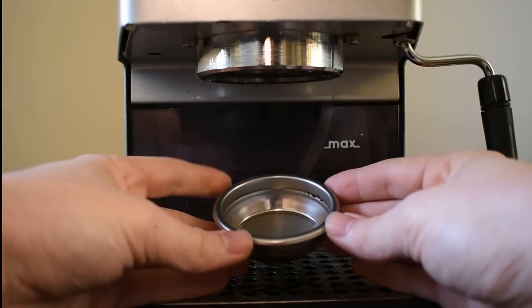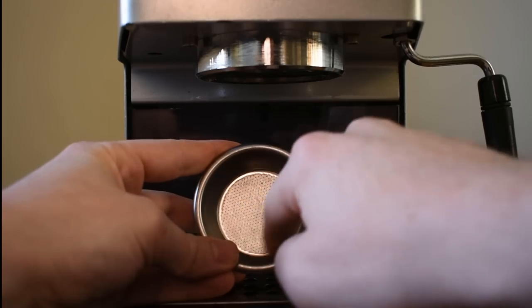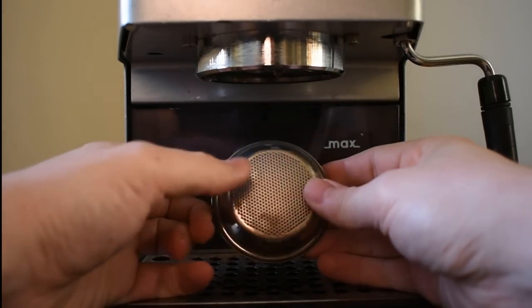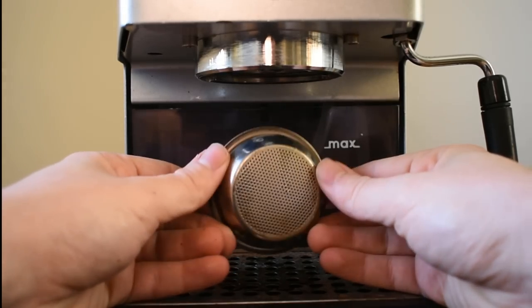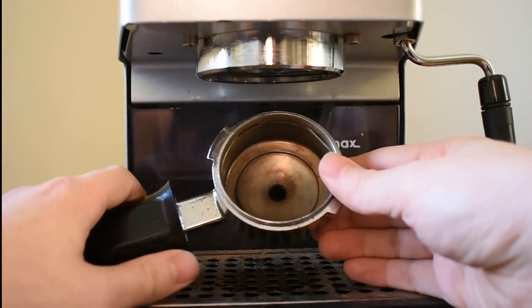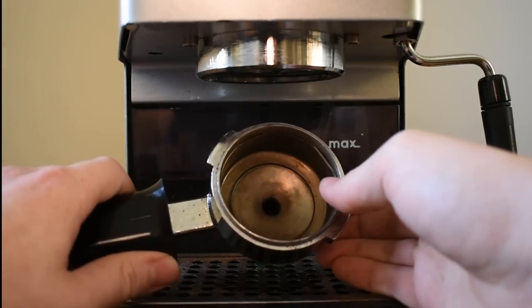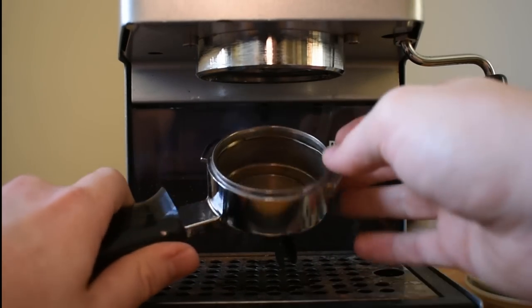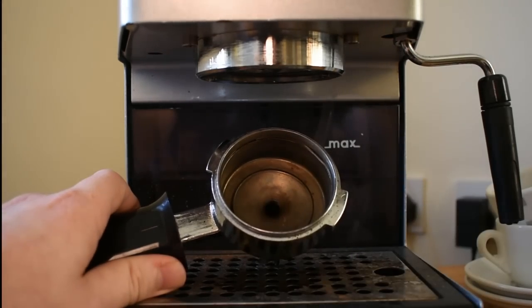If you've got a perfect crammer basket, then that will have a different number of holes. It has the standard shower on the top here, but then it only has one hole on the bottom here. And it's actually even more important that you degrease your machine if you have a perfect crammer basket. I also have a regular filter handle here, which mine is, after many years of use, slightly faded. And again, if you've got a perfect crammer basket, you'll actually have a crammer pin in the bottom here.